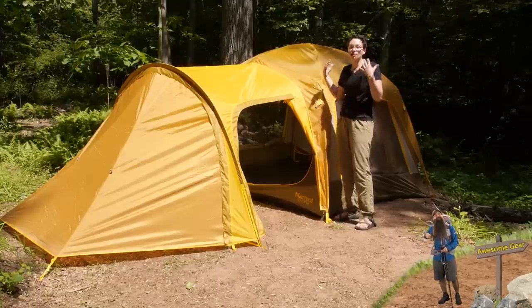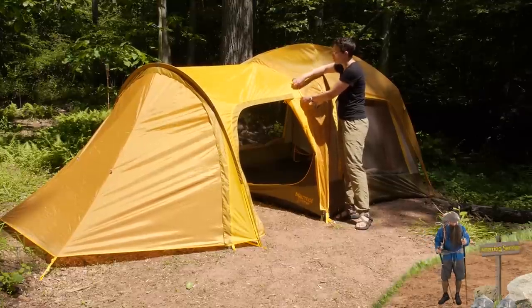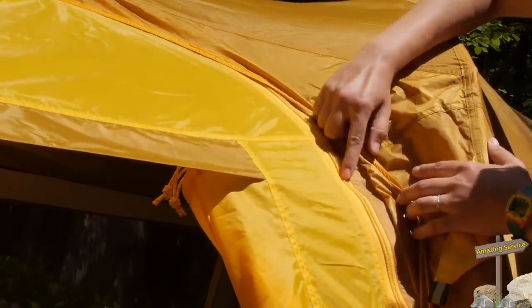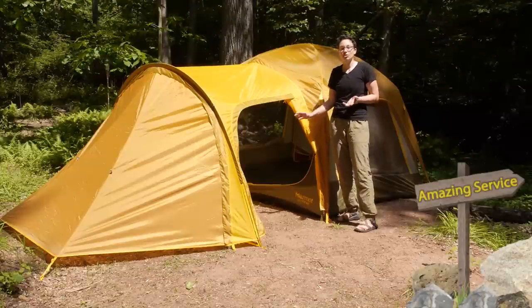You don't have a lot of excess material, but if you are getting a heavy rain, you have enough overlap between the two that rain isn't going to sneak its way in through the zippers. Rain is going to bead up and run right off of it. This is seam taped, it is completely waterproof, and it gives you some extra sun shade as well.